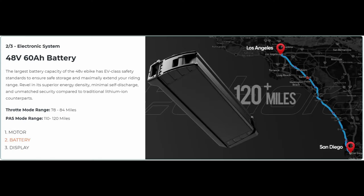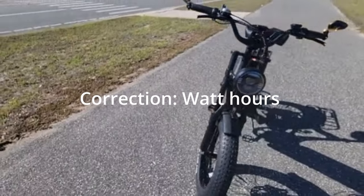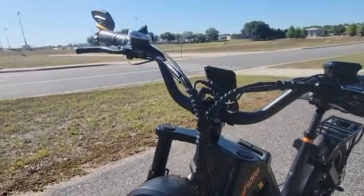This is a game changer. Just to give you a sense — the Super 73 has 960 watt-hours and this has 2,880 watt-hours, which is more than three times the battery capacity. That is just unheard of.